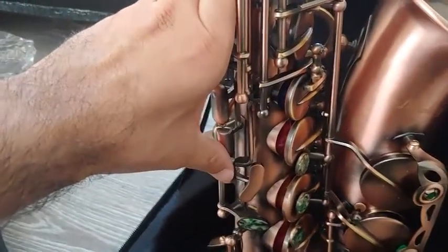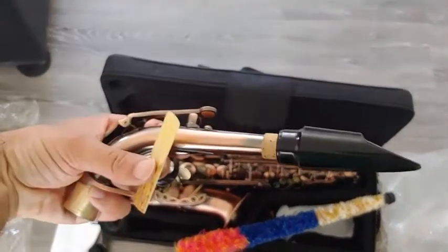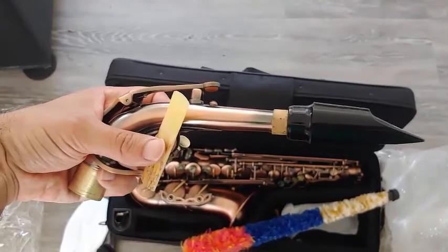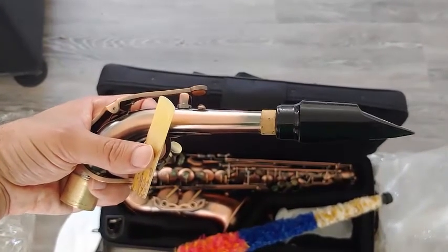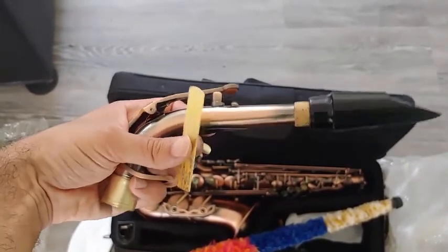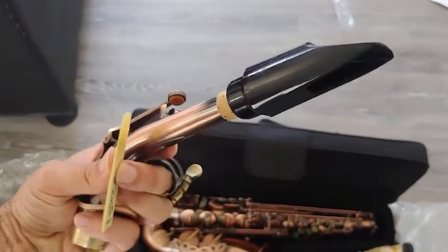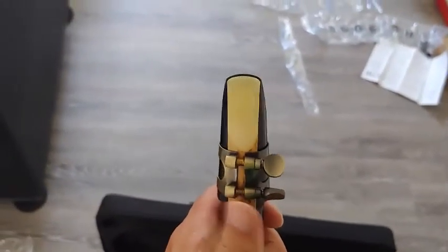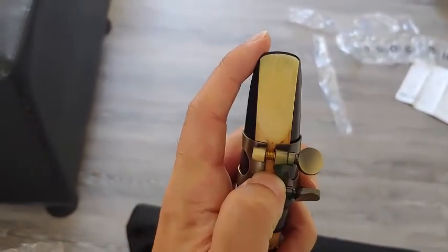I might have to fix that up a little. I fastened the mouthpiece onto the neck, trying to get around the halfway point if not a little bit past. If it's too sharp I pull out, if it's too flat I push in more — eventually we'll mark a good place on that. Here's my Rigotti reed and the ligature, which I'm going to put on. I fastened the reed onto the ligature, giving it a little bit of space up at the tip.